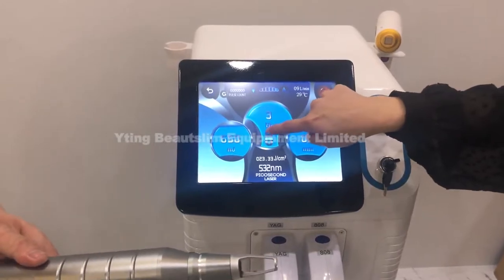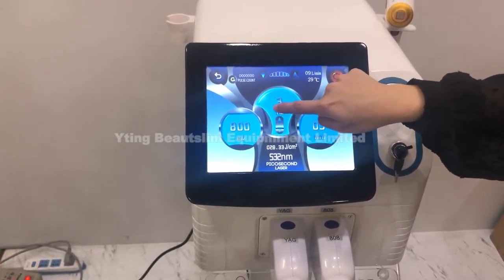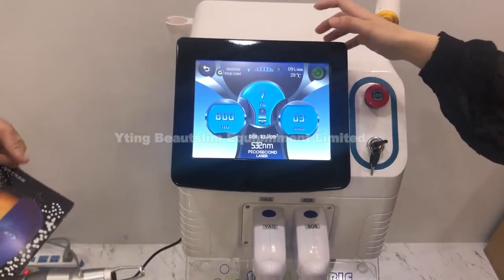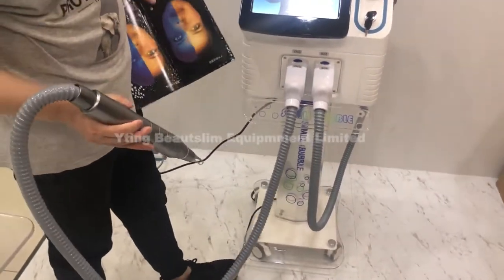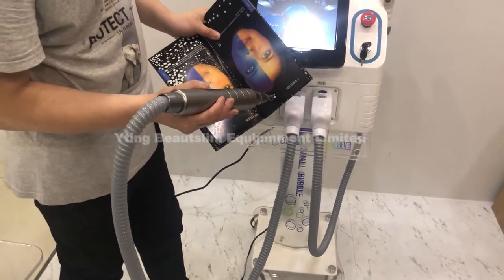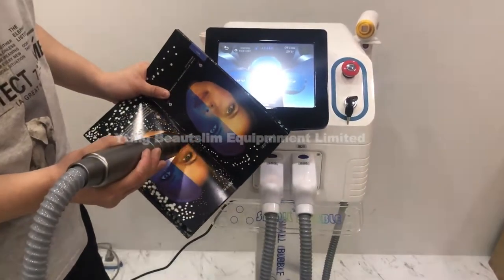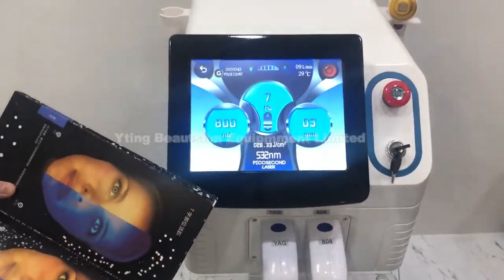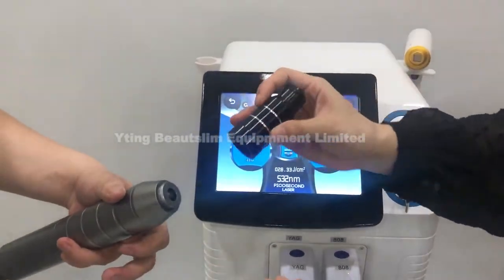Click here to set the energy and click this to set the frequency. Click this button to ready, then click the pedal to work. Click this button to stand by if you want to remove the hands — you can screw it and put it on.